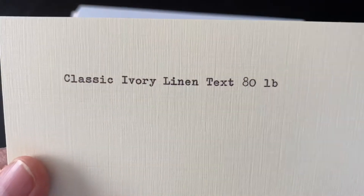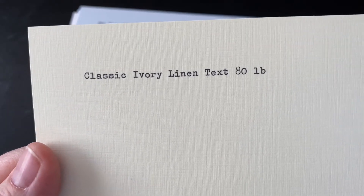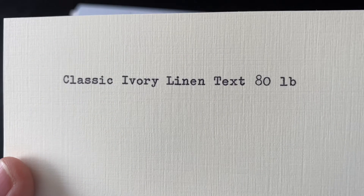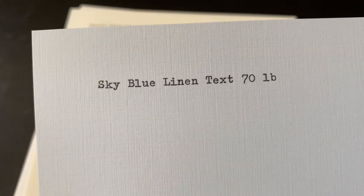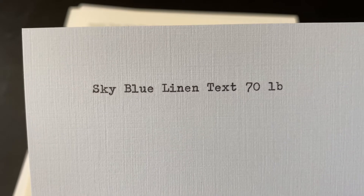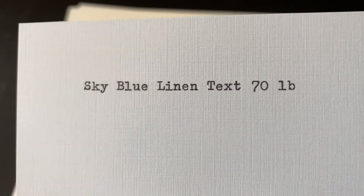Another favorite of mine — we have it in classic ivory. Unfortunately these colors are not showing up well on camera, but this is probably the warmest one I've shown so far. It even leans towards a very, very pale yellow. They also have it in sky blue, and to my eye I even detect just a touch of purple in there. It's called sky blue, and this one is a little bit lighter — sky blue linen text, 70 pound. It has that classic texture to it.